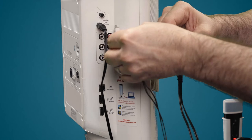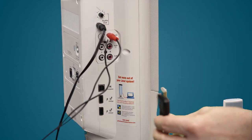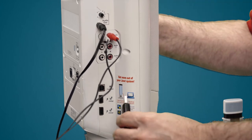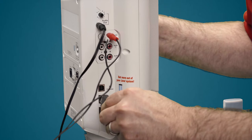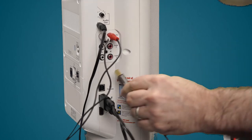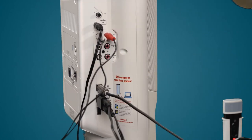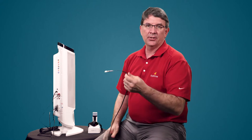Connect the cables to your Juno, then plug the USB of the adapter into the port on the Juno. By using this configuration, the only cable you need running to the computer is the USB cable — just this single cable into your computer.